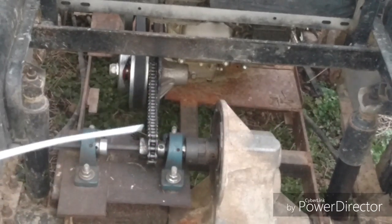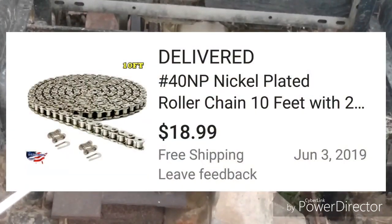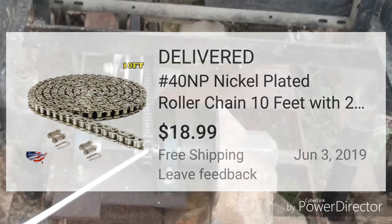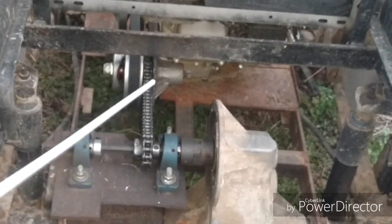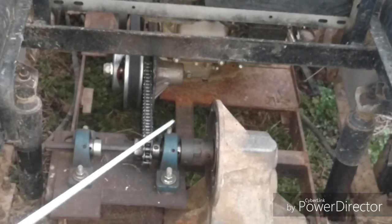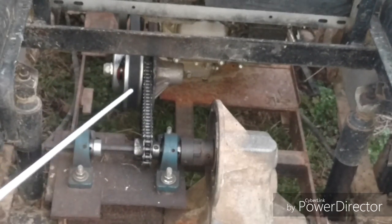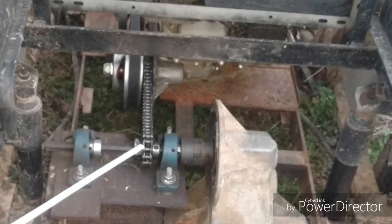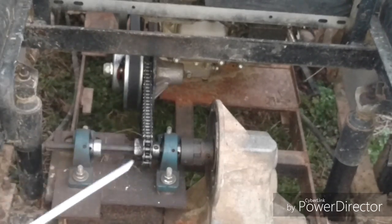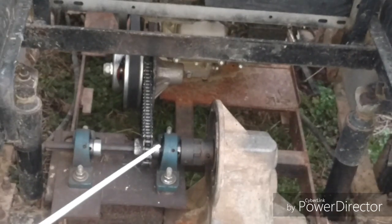This is nickel chain. I went ahead and got ten feet because I got other projects that are going to require forty chain. The reason I use forty chain is it's a little bit bigger than thirty-five, and even if I go to a bigger engine on this, forty chain will still be able to handle it. I got ten feet for seventeen dollars because it was nickel — it would have been cheaper otherwise.